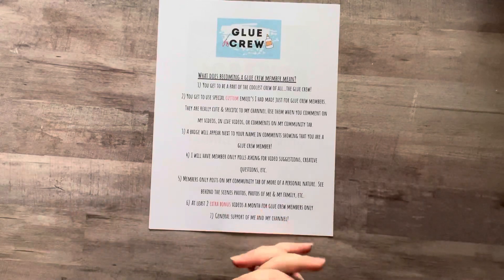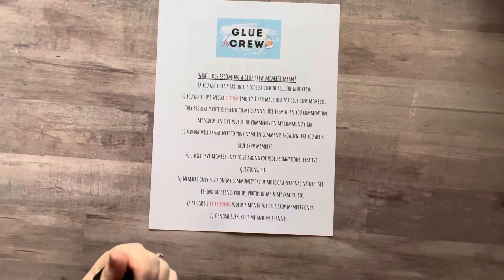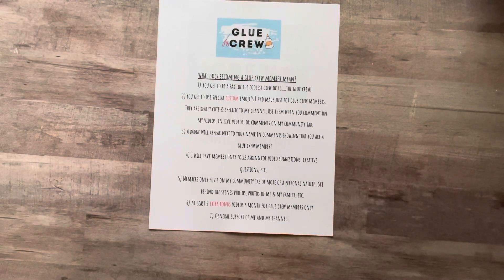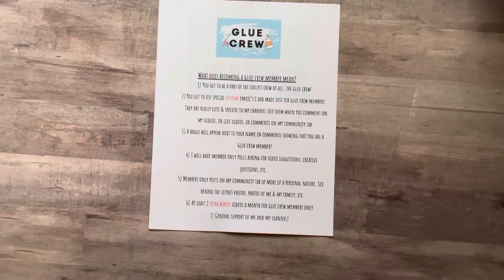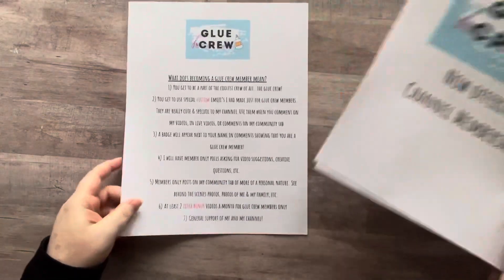Last but not least, this is a general way for you to support me and my channel. I'm so grateful for each and every one of you for all your donations in my tip jar — that really helps a lot. YouTubers get money based on ad revenue, and it's literally hardly anything at all. So this is a way for me to actually make — this is my job and this is how I will get paid. I love my job, I love my channel, I'm obsessed with it, my whole life has revolved around it, and so I'm super excited to offer this Glue Crew membership.